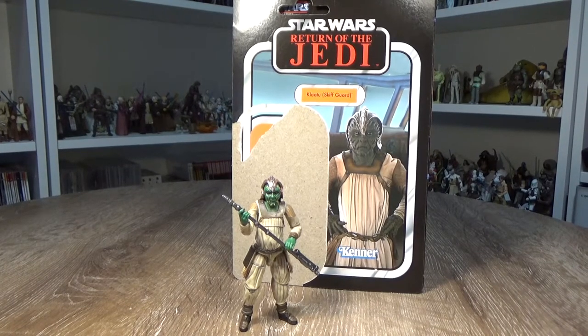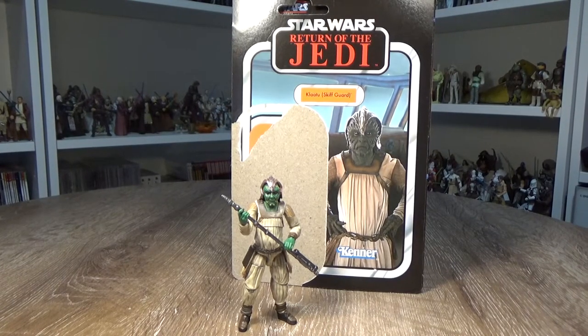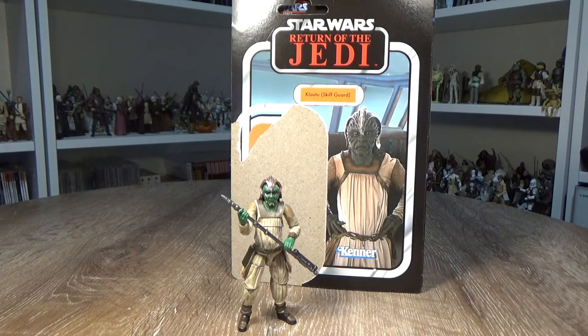What's up Star Wars fans and collectors, and thank you for joining me again for another vintage collection action figure review. We just took a look at Yak Face from the same wave. Now we've got Klaatu's Skiff Guard. I picked this guy up from Dorkside Toys while I was over at Sober Celebration — yet another absolutely standout figure.